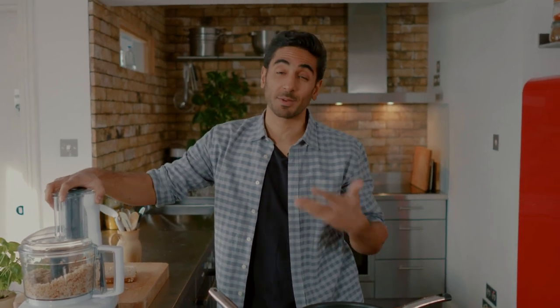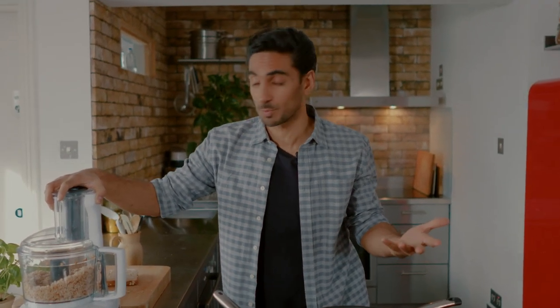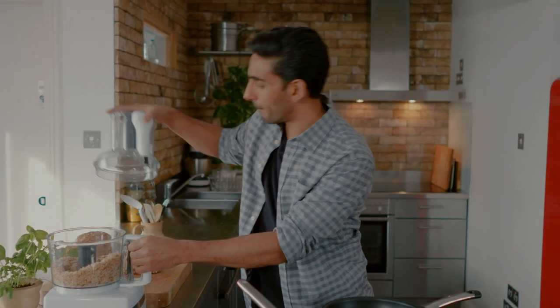It's a great way to use up stale bread as well — stale bread will work just as well in this recipe. This is our base and now we can start adding all these delicious herbs and the salmon as well.